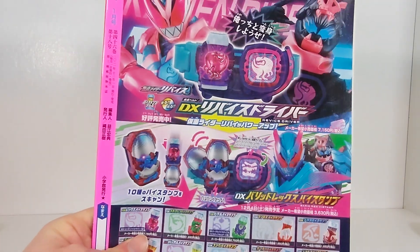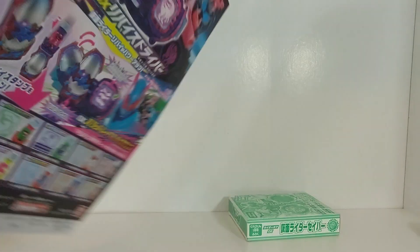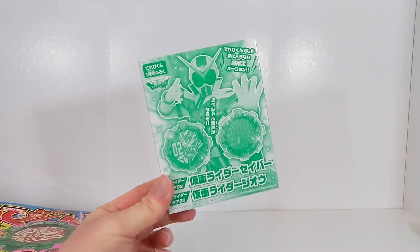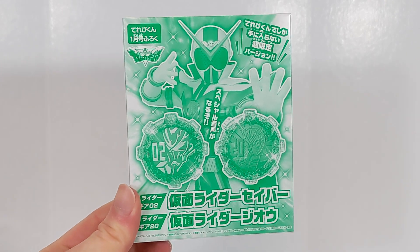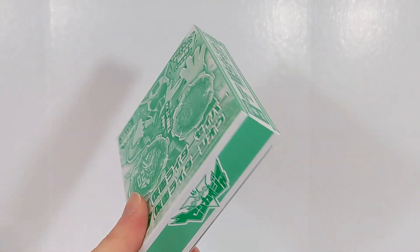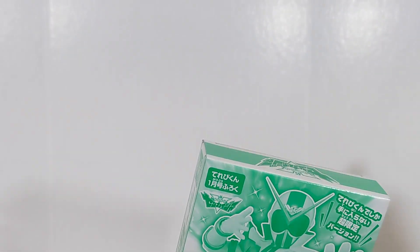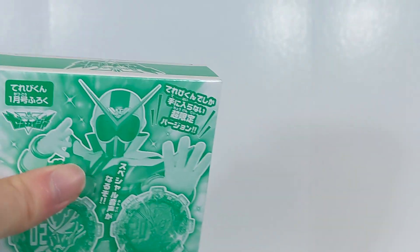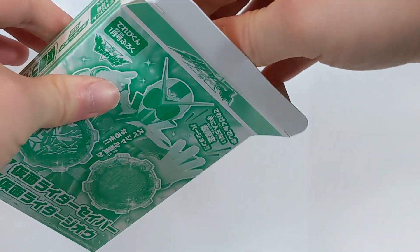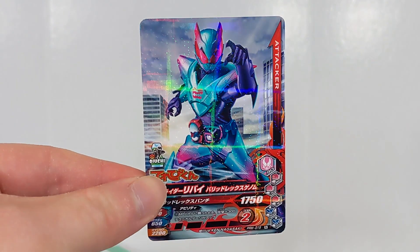On the back we have an ad for the Revice Driver and an ad for the Bard Rex Phi stamp, along with the main 10. Moving on from that, we have the whole reason I bought this — the magazine pack-in Kamen Rider Saber and Kamen Rider Geo sentai gears. These will go nicely with the Zero-One gear, all used in that one episode of Zenkaiger. This is actually the first time we've ever had two gears in one magazine pack-in.